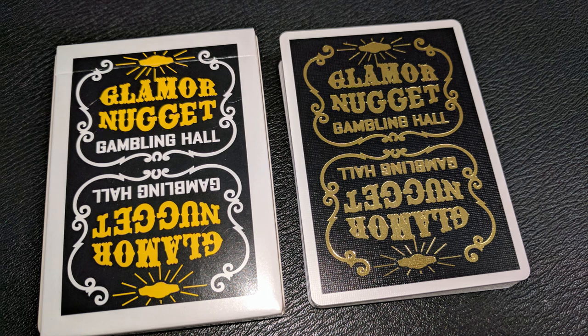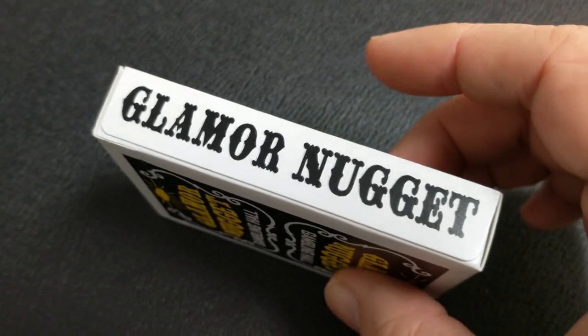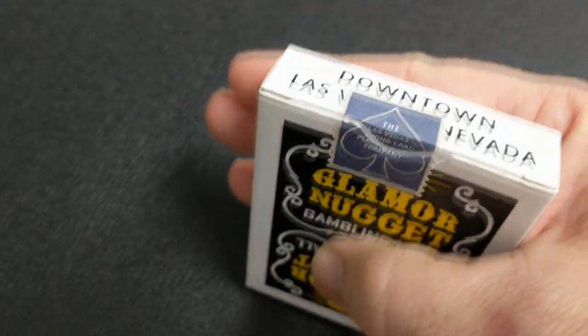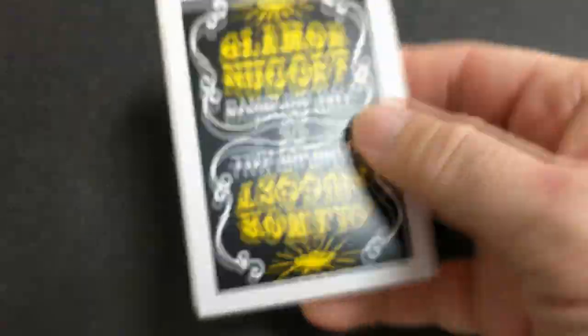Across the front of the tuck case it says Glamour Nugget Gambling Hall, and it is a two-way image. The ink is all done in black and gold with the white showing through. Both sides of the tuck case say Glamour Nugget, and the bottom simply says Downtown Las Vegas, Nevada. The top also says Downtown Las Vegas, Nevada. And you have an original tuck seal that says the Las Vegas Playing Card Company.